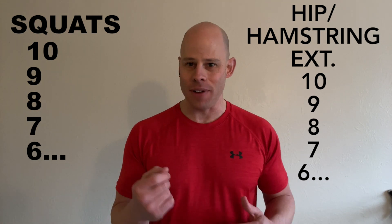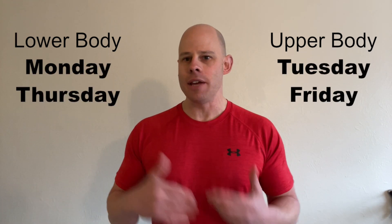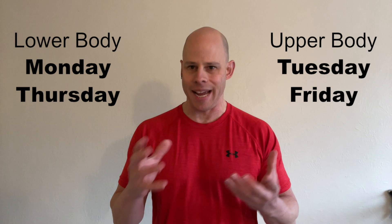Don't forget you can pair the lower body workout for one day and then the upper body micro workout — which has a link right there — for the other day. Trying to do something like a Monday, Tuesday, Thursday, Friday split is very practical, very well balanced, and suits a lot of people's schedules and lifestyles.